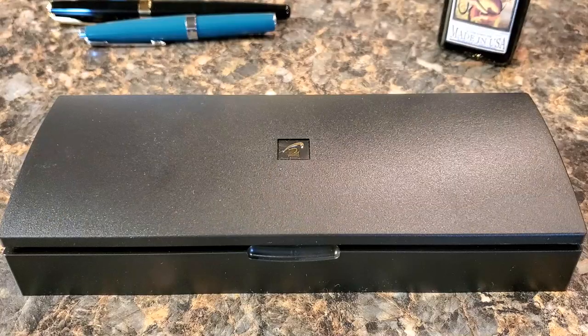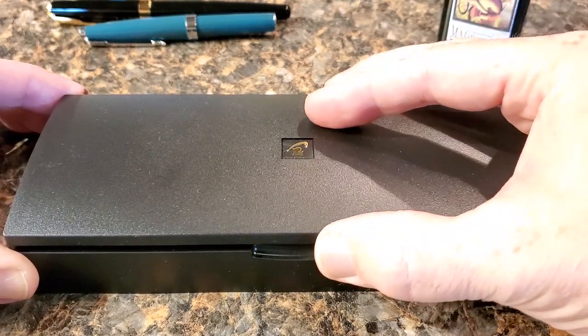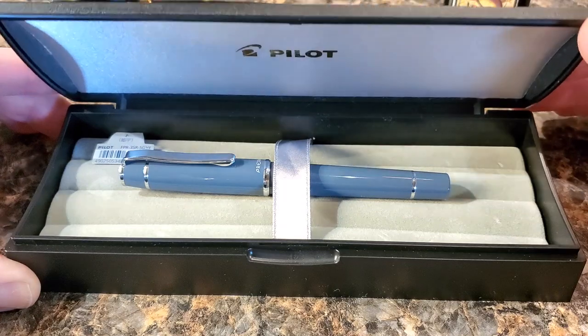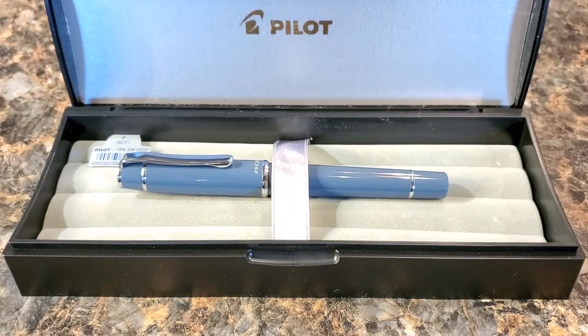When you buy a Pilot Prera, this is the way it comes to you — in this big black plastic box. It's kind of funny because it's not a big pen but it's got a big box. I have to tell you, the first couple of takes on this scene I had to redo because I couldn't unsee that it just looks like we're opening the coffin of Dracula as you open this Pilot box. The box is no big deal to me — it's a nice touch, I guess it's meant to make you feel like you've got a little bit more for your money.